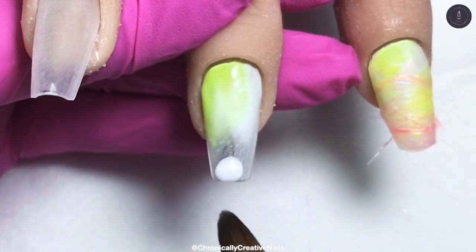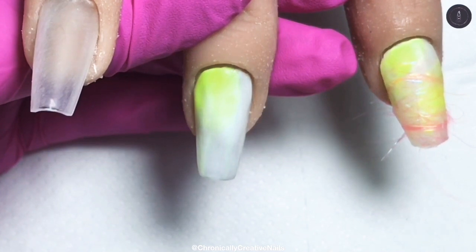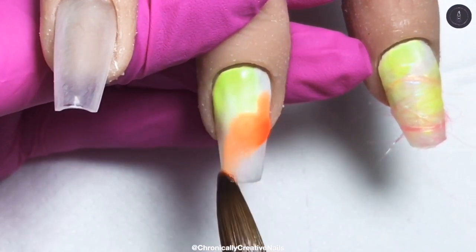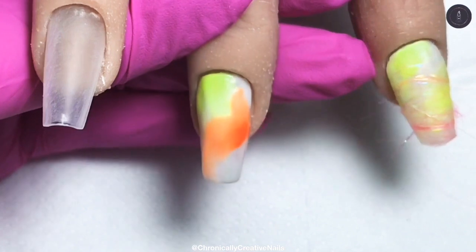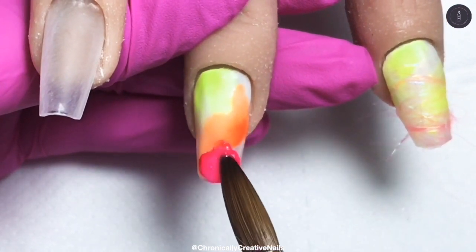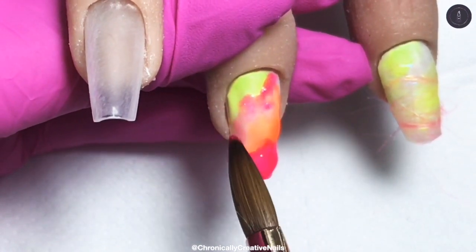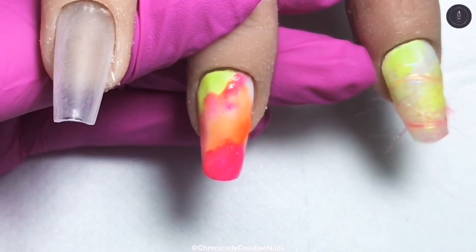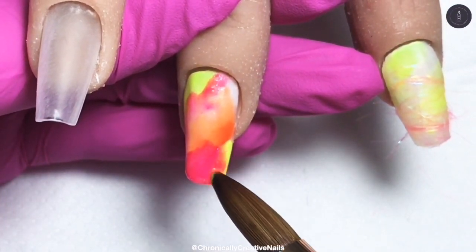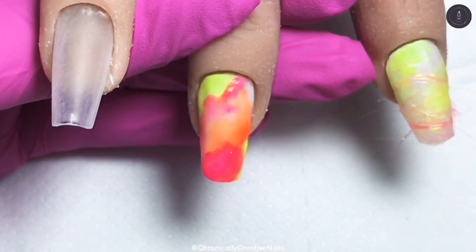I was just going with the flow of this set, just messing around and went with it. I'm just putting the white down as a background again to make the colours pop a bit better. They're pretty well pigmented, but when you're doing this wash you would definitely need a white background. I love this pink — it's got a sparkle through it and it's so beautiful. These just scream summer!